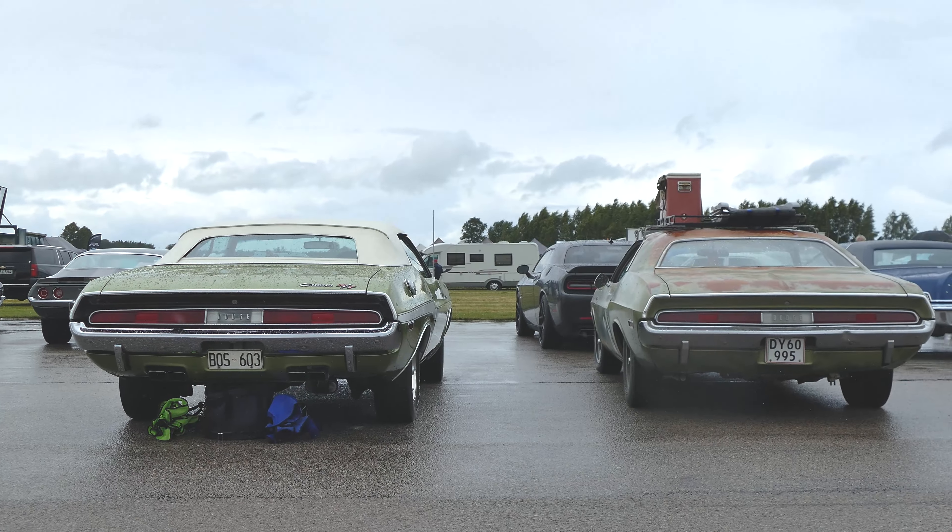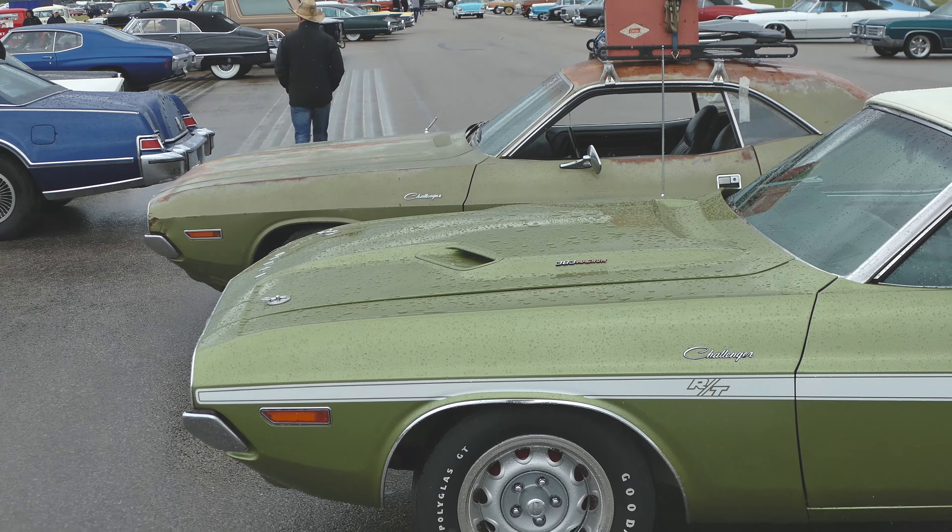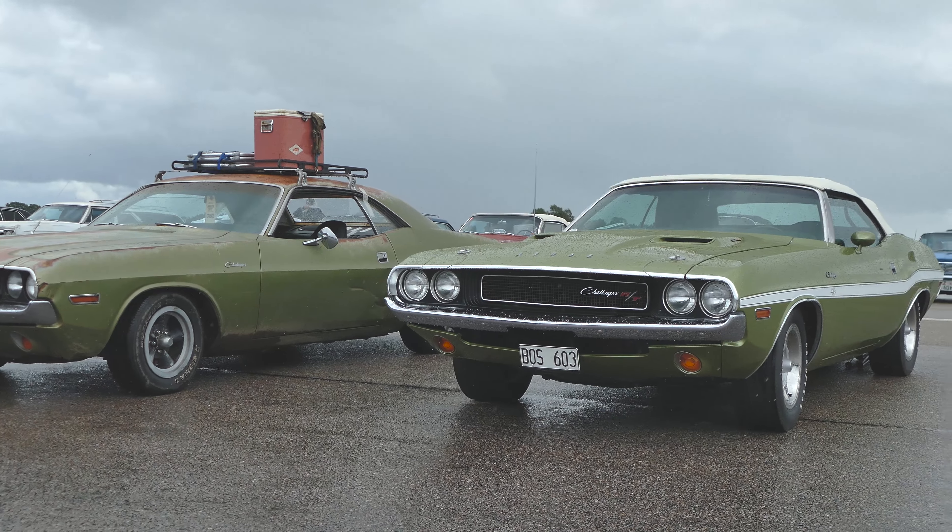Funny enough, I ran into a Challenger with the same color code as mine — FF4 Light Green. As you can see, 50 years in the Texas sun has kind of changed that color a little bit, but they still look alike.